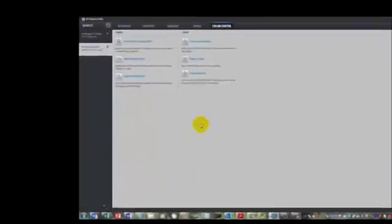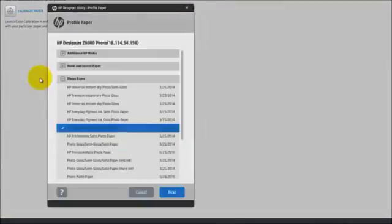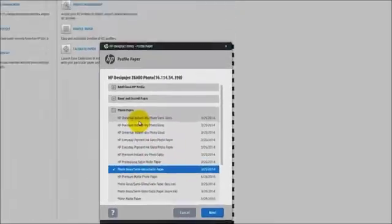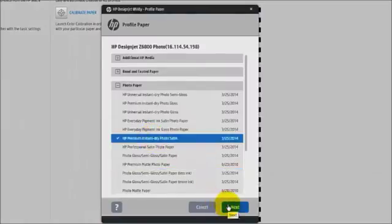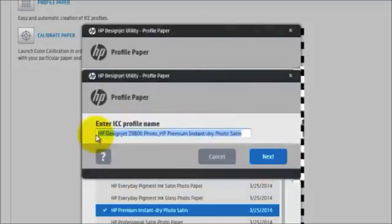I have opened the HP DesignJet utility. I am going to first click on Select Profile Paper. The utility will identify all the different paper profiles already preloaded into the printer. For this exercise, I have loaded HP Instant Drive Photo Satin Paper, so I need to select that media profile. Once selected, I click Next. I want to make sure I select Print Target and Create ICC Profile, and click Next. At this point I can rename the ICC profile — for this exercise I will name it Test Satin Paper — and click Next.